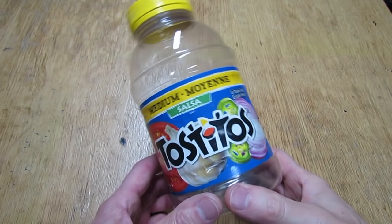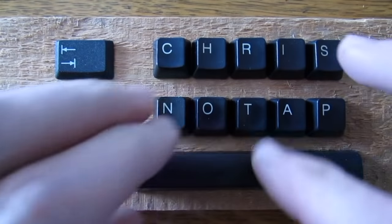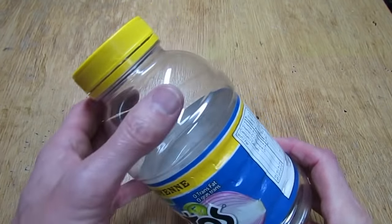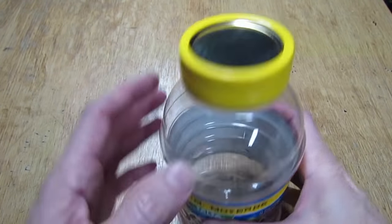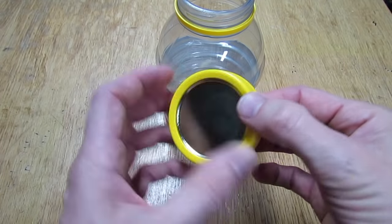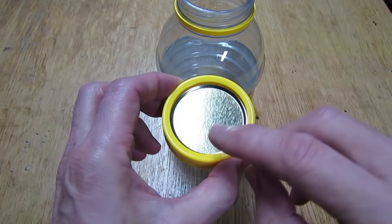Hi everyone. Today I'm going to show you how to make a bulletproof, indestructible piggy bank for your kid. These Tostito containers are fairly thick plastic — no glass, so kids can't break it and hurt themselves. The lid is just like a mason jar; it's got a metal piece inside of a plastic lid, which makes it perfect for making a piggy bank.